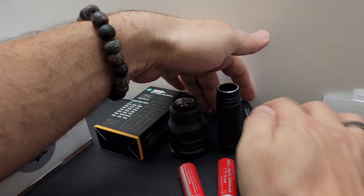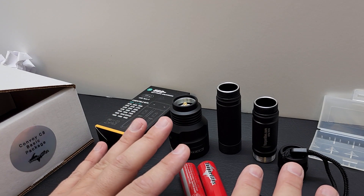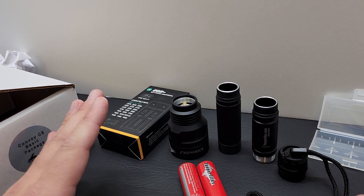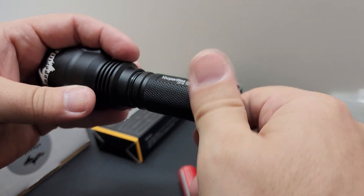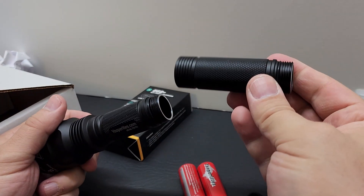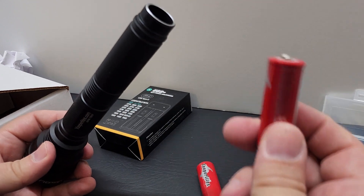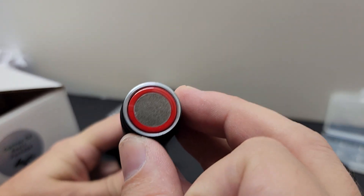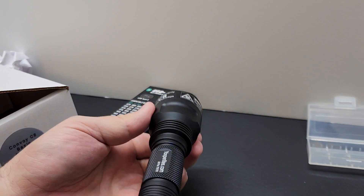There are four sections and three connection points. If any of these connection points are not snug and tight, your flashlight will not work. To assemble: put the silver end into the flashlight head and screw it in. Take the extension tube and put that on the end. Take your battery, tip in first and flat end towards you, then place the butt cap on. Hold it from each end and give it a little turn — just snug, don't over-tighten.